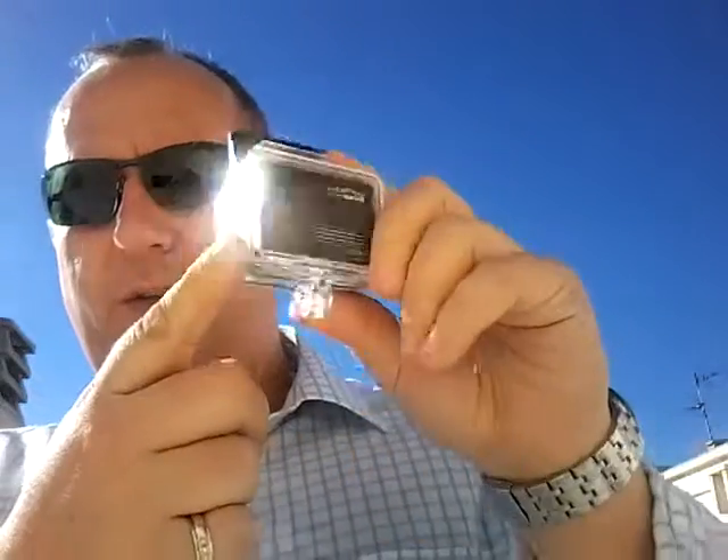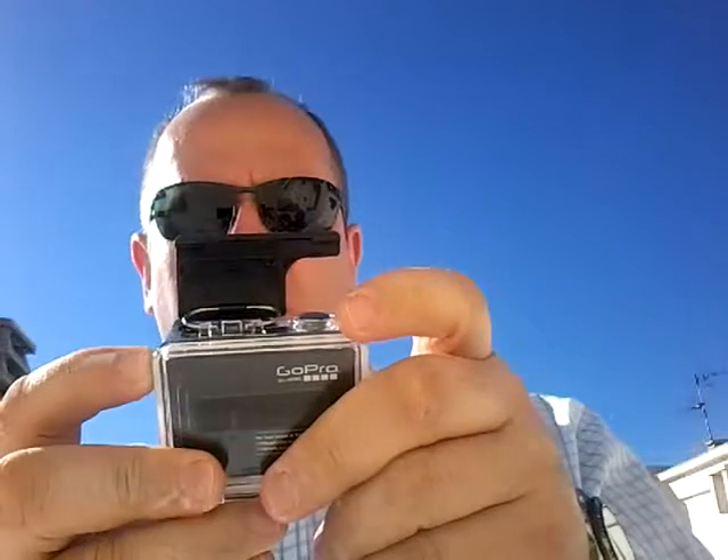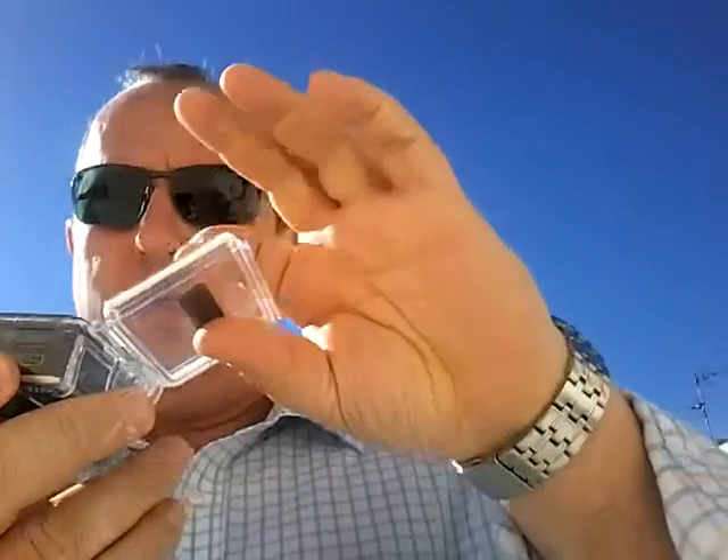You'll get one of these waterproof housings when you first get your camera. Basically you want to change this door. Take your camera out first because you don't want to drop that on the floor.